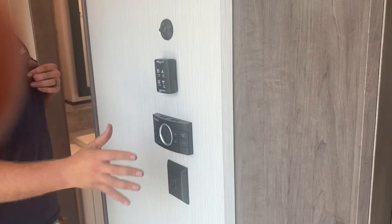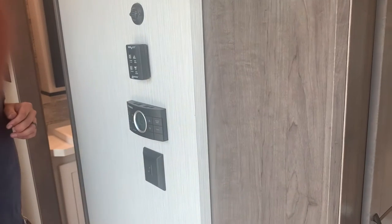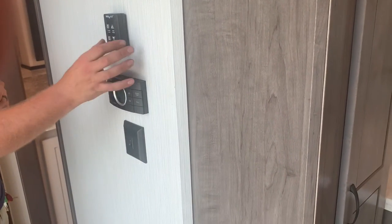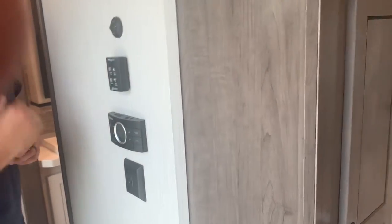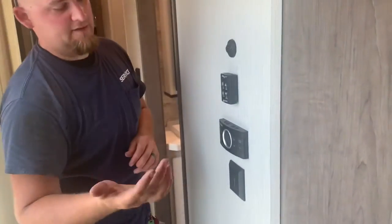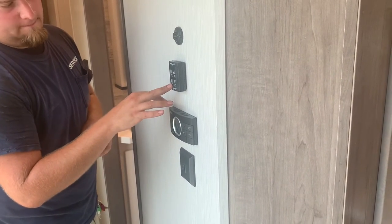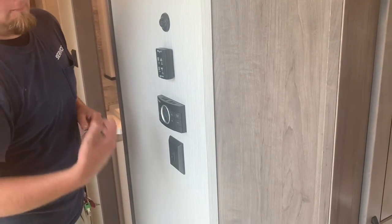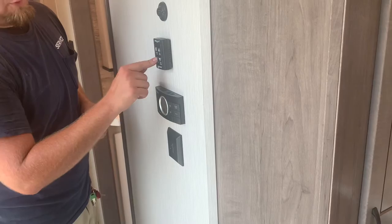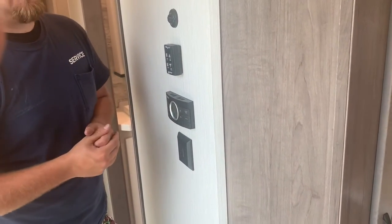Right here as you come in the door, you've got a couple of different control panels. This right here is just a little accent light that operates the kitchen island down at the bottom. The one on the very top is a MaxAir fan controller. You have a MaxAir fan right there above your ceiling fan in your living room. This controller operates that fan and the lid. You've got a fan-on button, a fan-off button, a vent-open, and a vent-closed. You can have the vent open with no fan, close the vent by itself, or use the fan buttons to open the vent and turn the fan on at the same time.